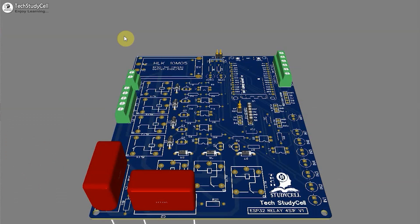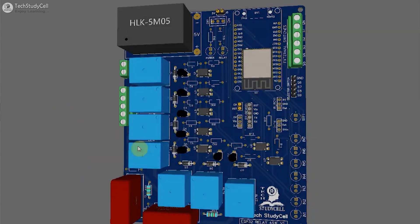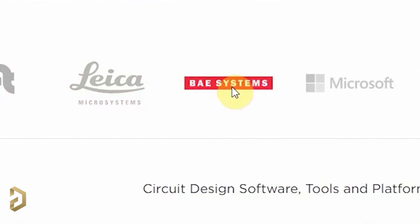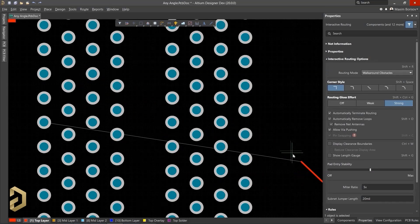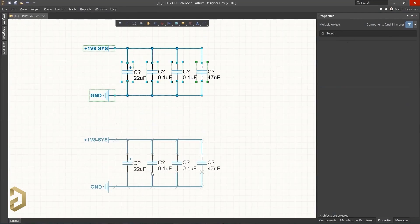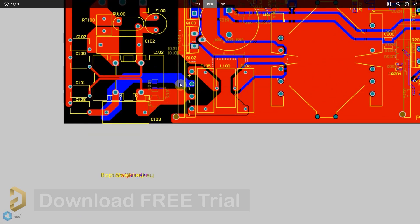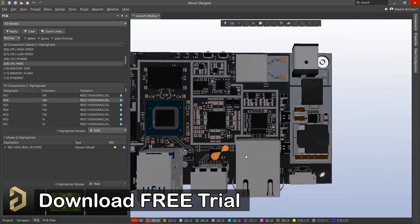I will always recommend you to use a PCB for any electronics project. You can easily design professional PCBs using Altium PCB designer software. Altium is the most trusted PCB designer software used by all the big electronic companies. With Altium, you can easily search any electronics components, compare the datasheet, and it has a lot of useful features which will save you a lot of time while routing complex PCBs. There are a lot of tutorials available and the user interface is very simple. I highly recommend you to download the free trial version from the video description.